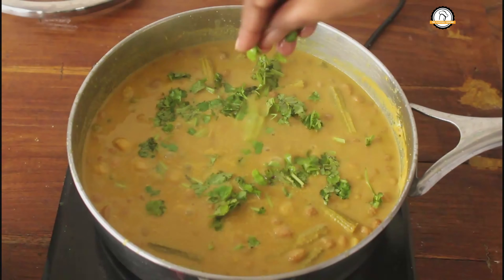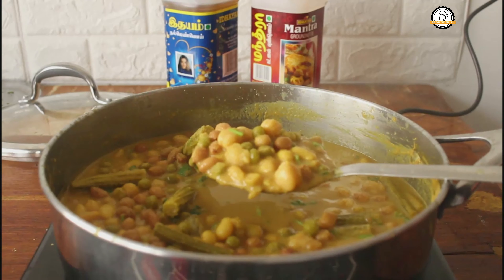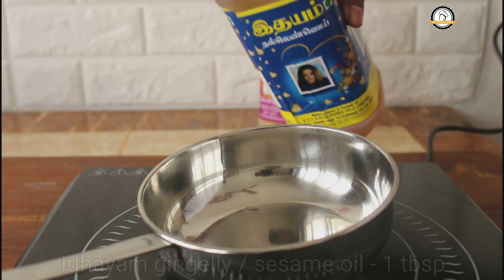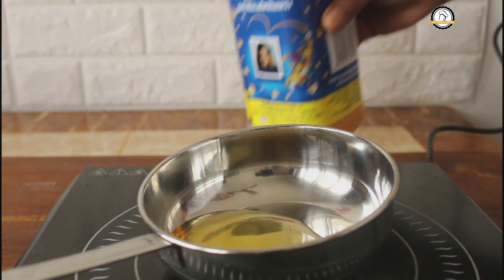Finally, your curry has to be like this. To this let us add some chopped coriander leaves. The curry is ready.